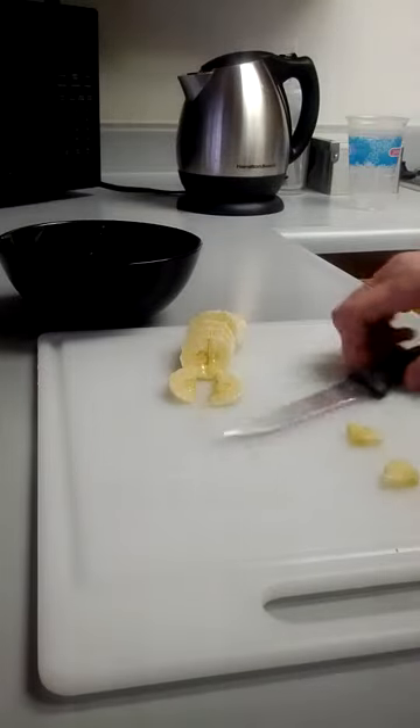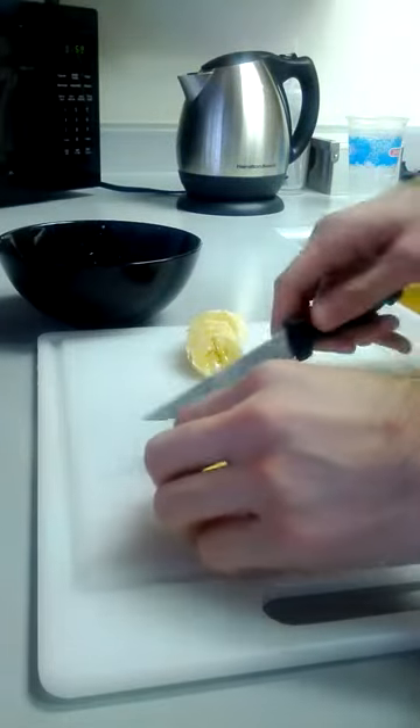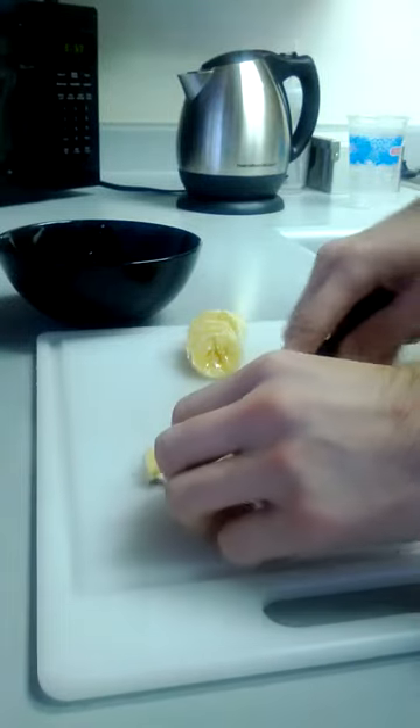Alright, this is a video of how I prepare my bananas for my cereal. I usually cut them in fours.